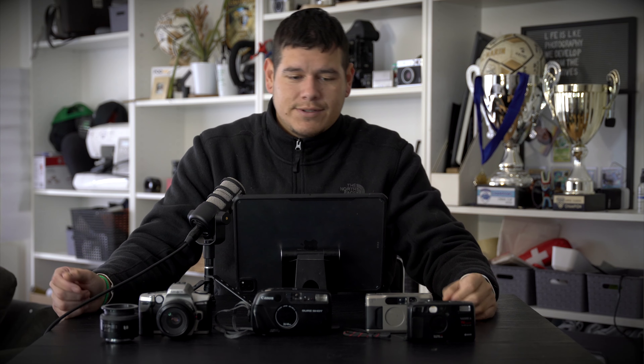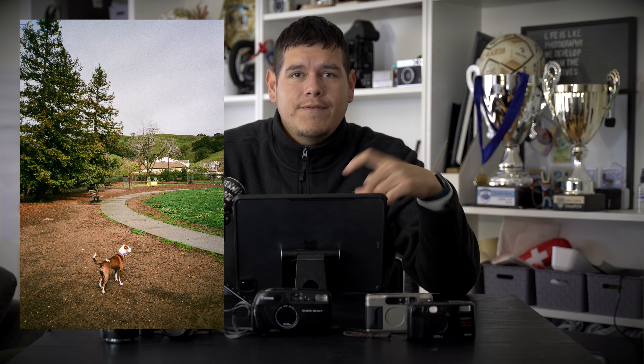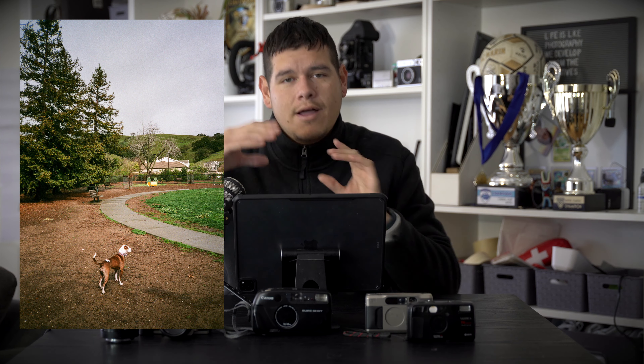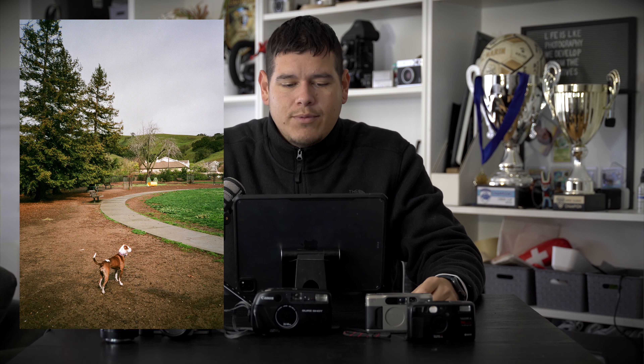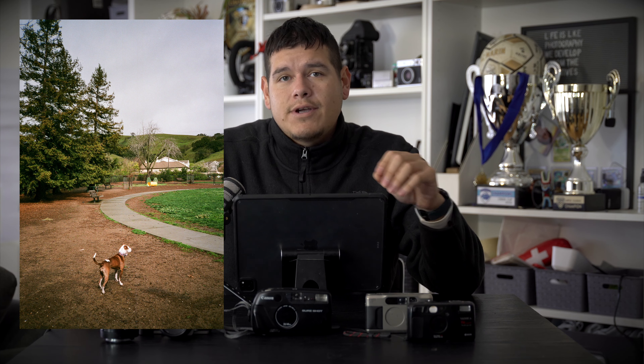Now for some top shots. My first top shot is of my dog Coffee at the dog park. It feels very sharp if you look at Coffee and the trees in the middle, and then you end up losing some sharpness on the edges of the frame, but that's pretty typical with wider lenses. It doesn't feel like it's shot off a point-and-shoot style camera — it almost feels like something I could have gotten with an SLR camera.